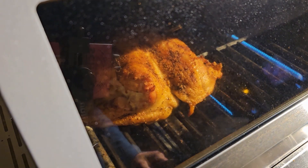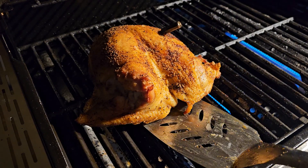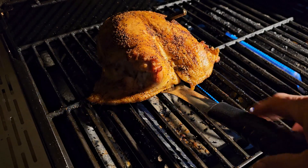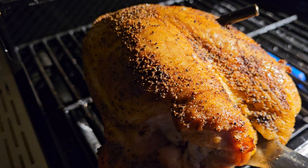This turkey has been going now for about three and a half hours and we finally hit temp. So let's check this bad boy out. Oh yeah, look at that — this bad boy looks so good. Let's get her cut up.